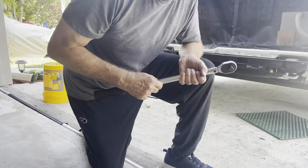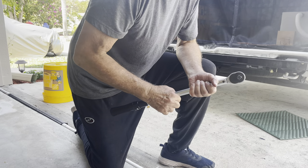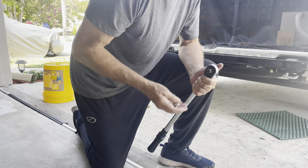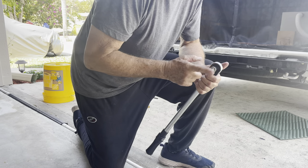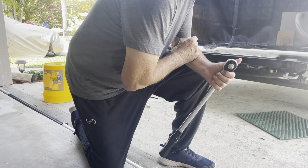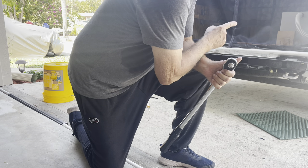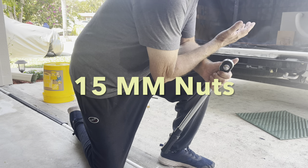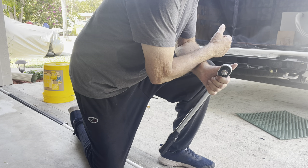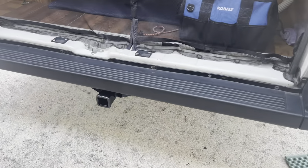Now I'm going to torque the 10 millimeter bolts down to the specified 48 pounds. I set the torque wrench with a half-inch socket reduced down to three-eighths. I'll do all the M10s to 48 pounds, and then the two half-inch or three-quarter inch ones underneath need to be at 110 pounds. I'll torque them all down and then put the cover back on.